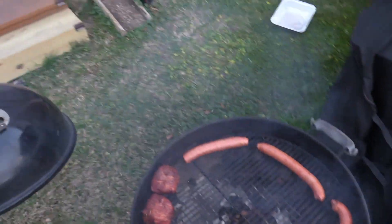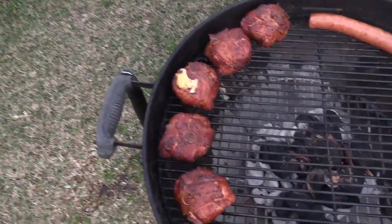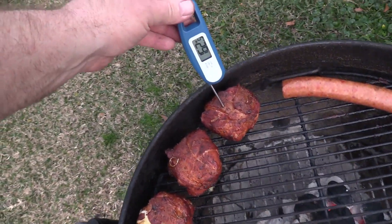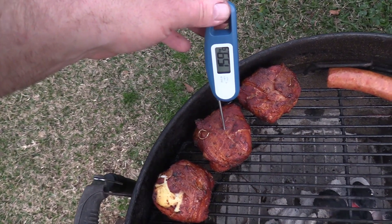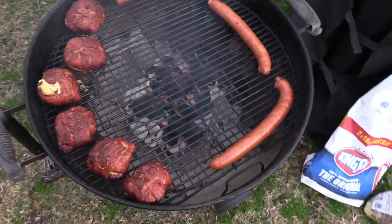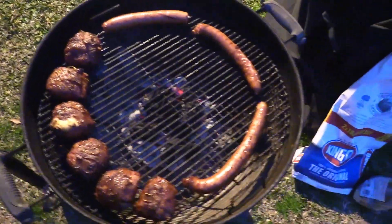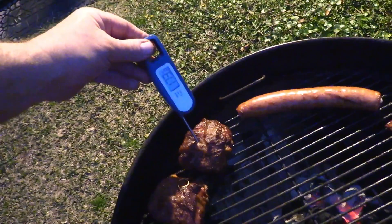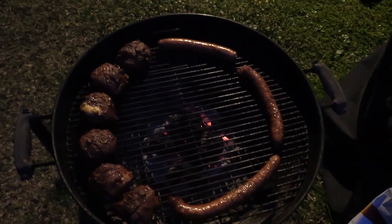Alright gang, about another 10 minutes or so. Let's see how we're doing. Now it looks like it's getting happy, and we've got our connector sausage on there as well. We'll give these about another 10 minutes and come check them. Now we're up to about 173 — that's good. Let me pull this stuff off and let it rest a minute, and I'll meet y'all inside.